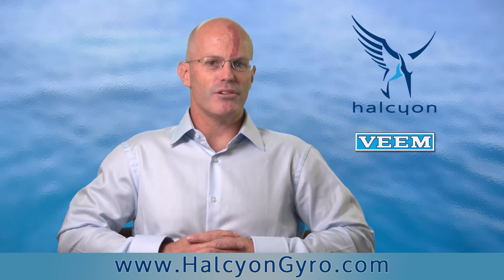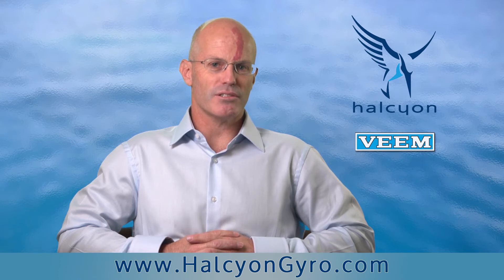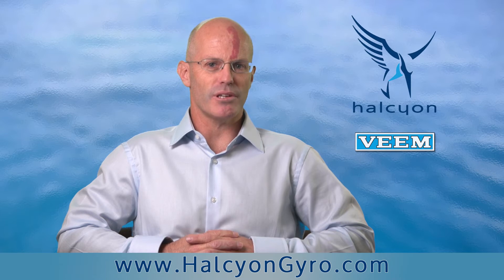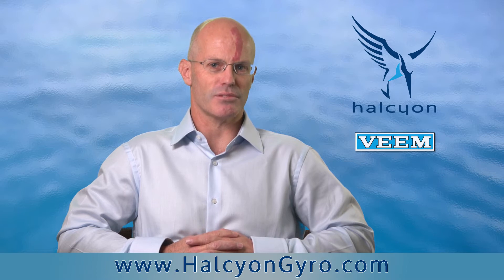The gyro stabiliser has no external devices outside the hull in the water, which makes it safe for swimmers when the gyro is in operation. So you get the benefits of stabilised roll with no danger to swimmers.